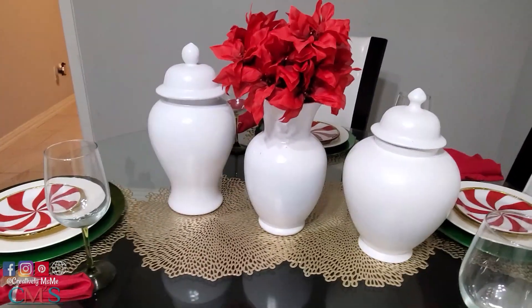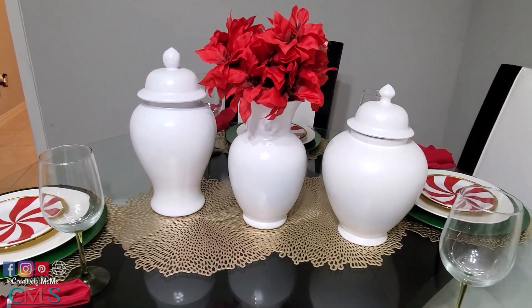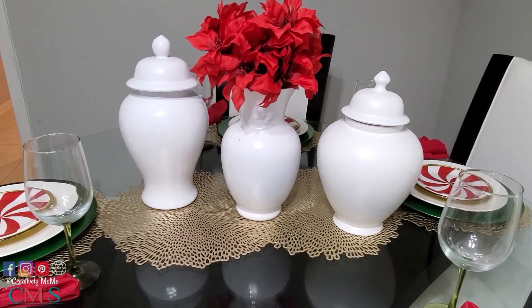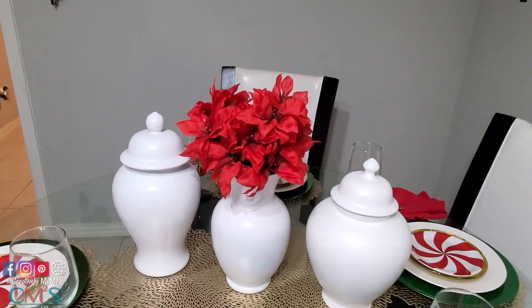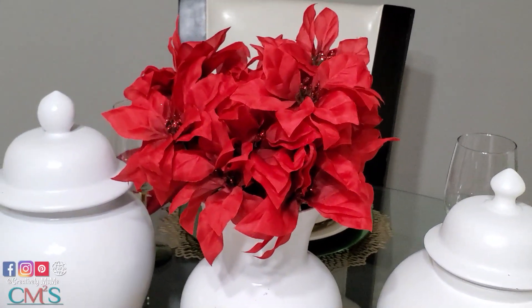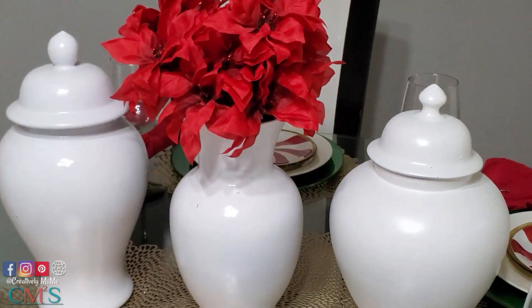My centerpiece I did very simple. I have two white ginger jars and a vase — they're all DIYs, I painted them all white. And then in the center vase I put some Dollar Tree red poinsettias. So here's my overall red, green, and gold tablescape. I really had fun with this.